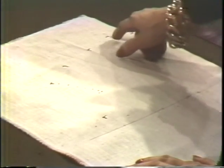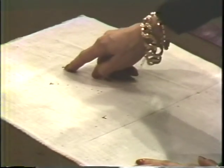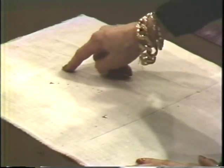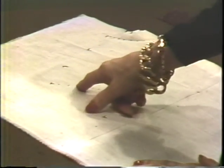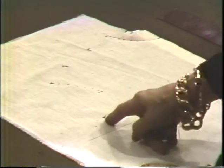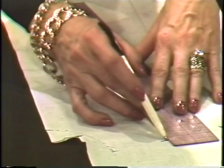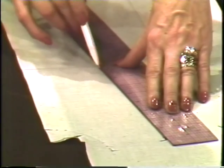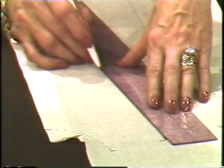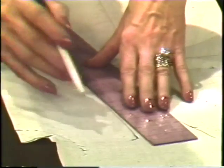Now we are ready to true. On your muslin you must have your neck marked, your shoulder, the mark of your dart, the under part of the pickup of the dart, your shoulder, the ridge, the dotting of the ridge — the two dots next to each other are the ridge and the plate — under the plate and the side seam. We are going to true the dart first, taking your ruler and marking from the closest mark to the neck down to the apex. We come up the basic half an inch.